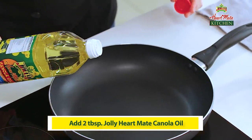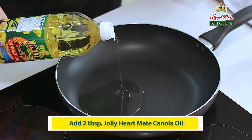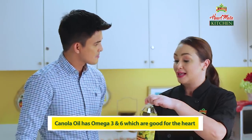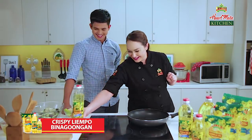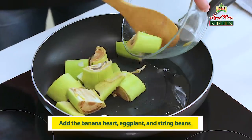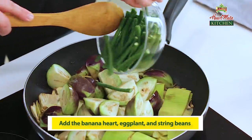In a pan, add two tablespoons of Jolly HeartMate Canola Oil. Did you know that canola oil has omega-3 and 6 which are good for the heart? Wow, di ko alam yan. Well, now you know. So we're gonna take our banana hearts, eggplant, and our sitaw.